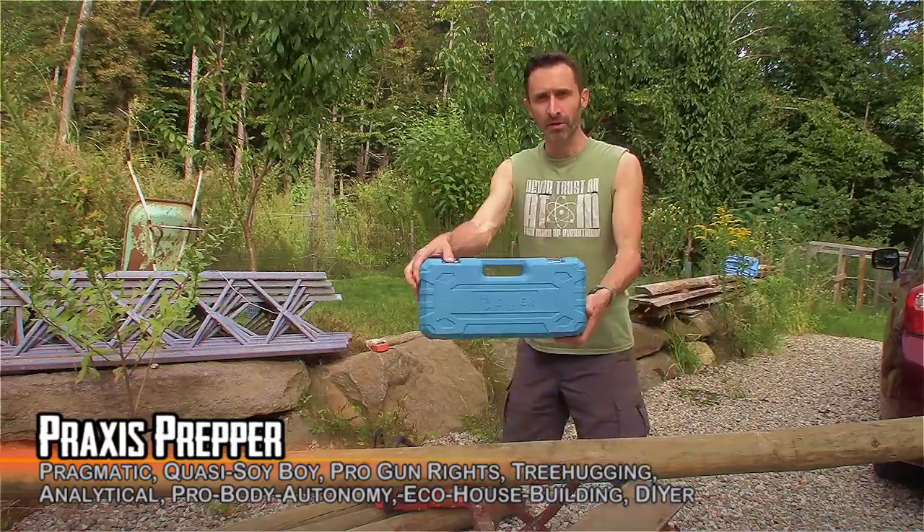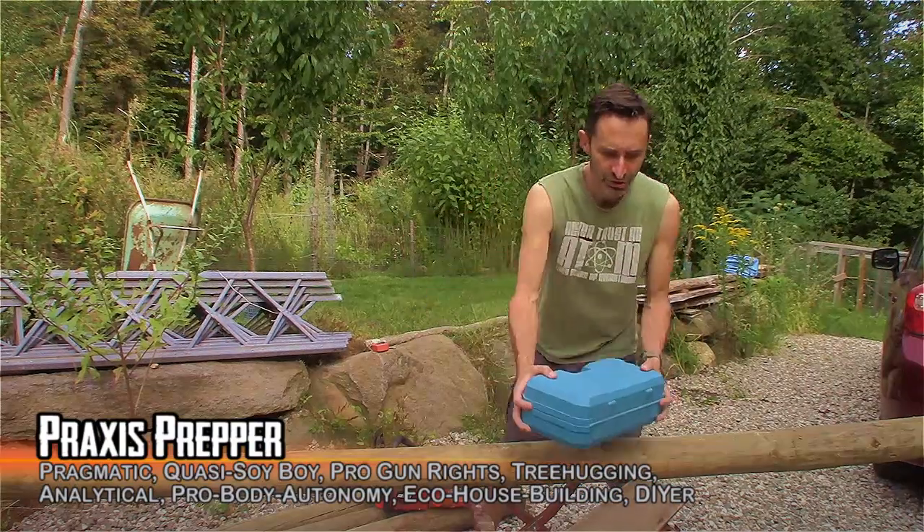Hey everybody, this is Braxis and in this video I'm going to be reviewing this Saker Mini Handheld Chainsaw.